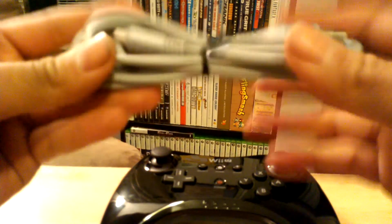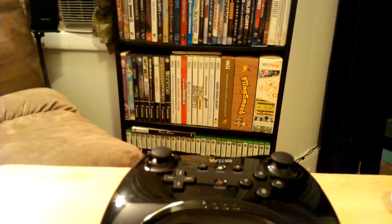It's a real USB cable — pretty long. Alright, that's our unboxing video for the Wii U Pro Controller.